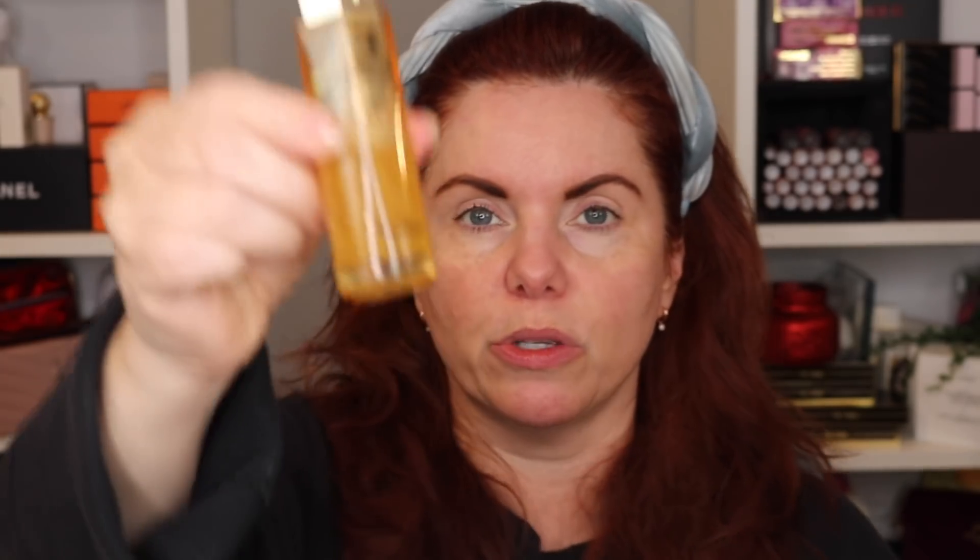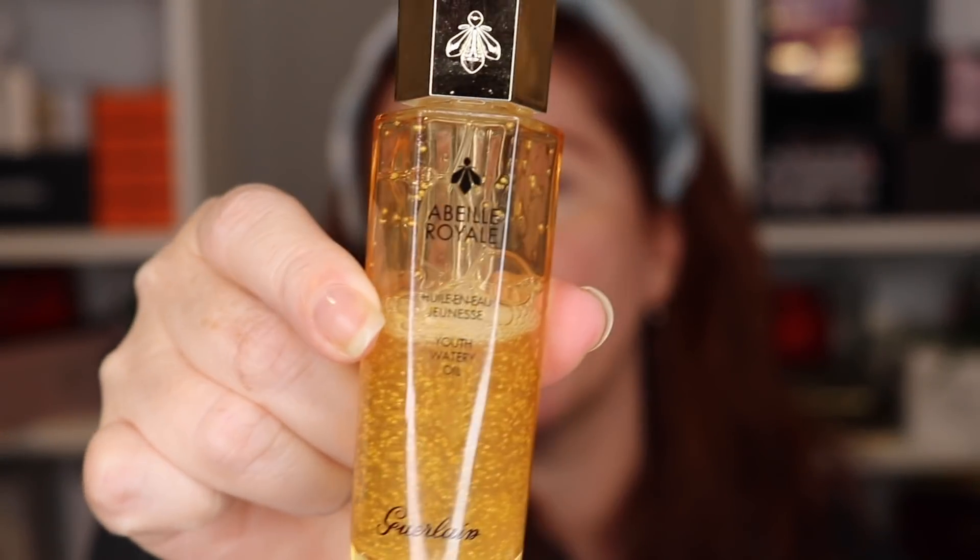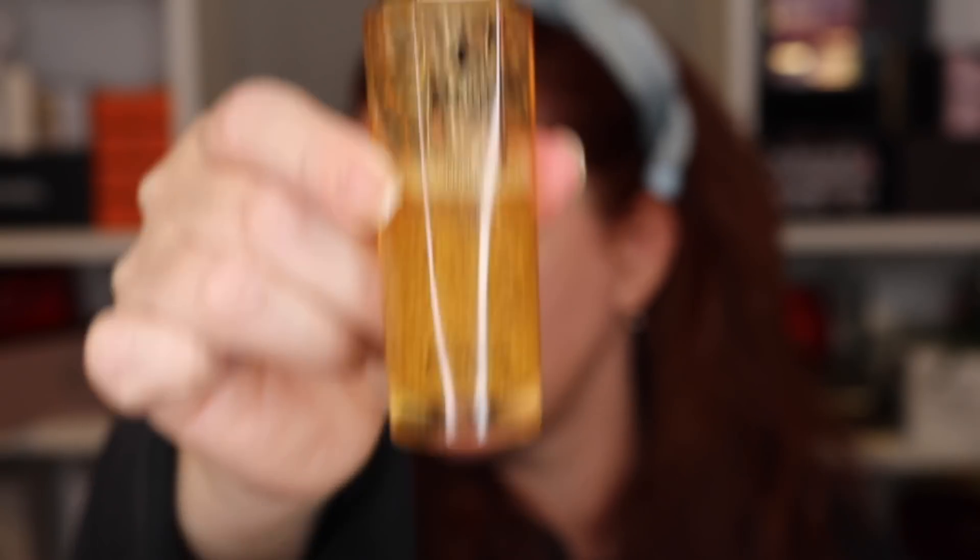Today we're going to focus on Tom Ford. I don't have anything on my face right now. I want to use the Guerlain watery oil that I use as a primer all the time. I use this or the Auric if I'm looking for more of a glowy look, or the radiant serum by Chantecaille. I like a glowy look — my skin is generally dry.